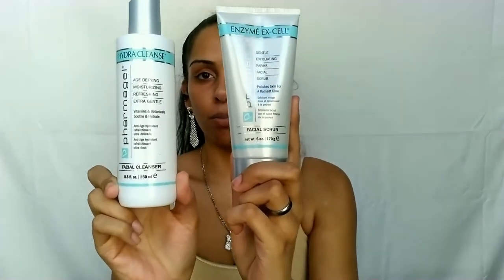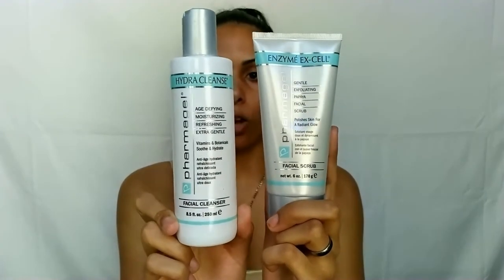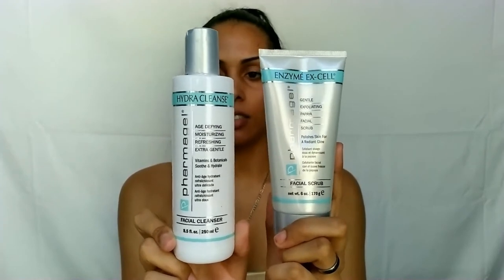The Pharmagel line is good for anti-aging, so keep that in mind for all age groups. For a better removal of dull and dead skin cells, it's recommended to use this with their Pharmagel Hydra Cleanse Cleanser — you literally mix the two, which helps for sensitive and irritated skin. This can be used on the face, body, and as a pre-shave treatment. It's $25, cruelty-free, and I use it twice a week after cleansing.